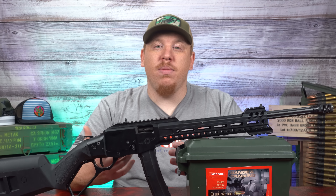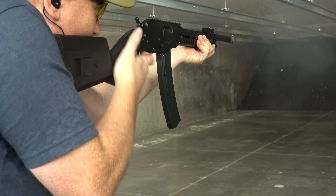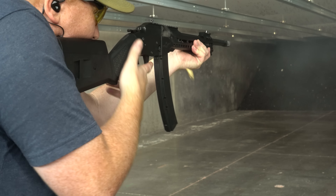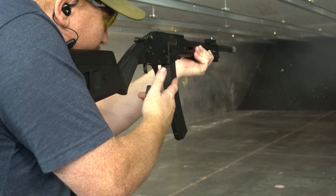It could serve as a home defense role for those of you who are in a state that doesn't allow semi-autos or ARs, or in a state that has a 10-round magazine limit. It cancels that out because it's just easy to get quick follow-up shots and easy to get on target. The accuracy on this is really good — we were able to get good accuracy out of it with multiple different types of ammo.